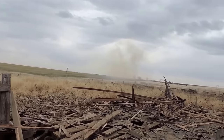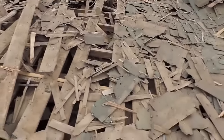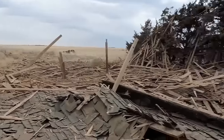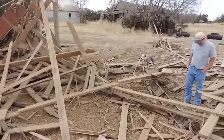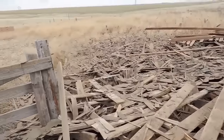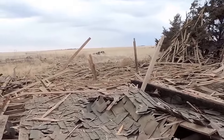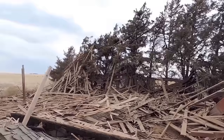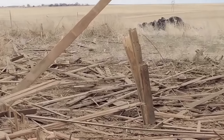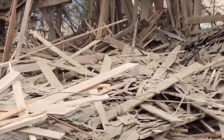Barn gone. That is spectacular. That did a lot more than I thought it would — 164 pounds even. Look at that post right there, just split right in half vertically. That is a lot of force. Wow. I can't say I'm disappointed with that.